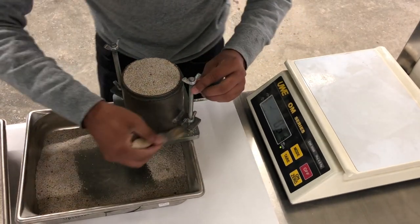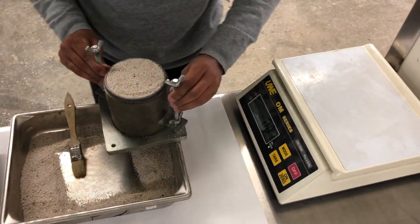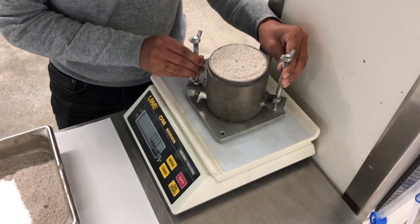Repeat this process four more times. It is important to make the soil sample exactly the same way each time.